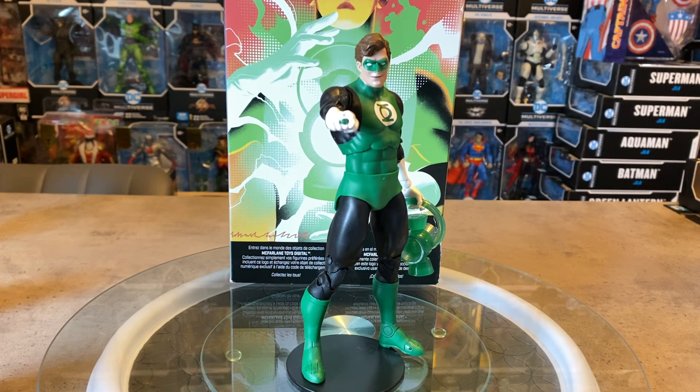Welcome back to OG Universe. Today on the turntable we're continuing our look at the McFarlane Toys DC Direct DC Multiverse NFT Digital wave of figures. It was a three-figure wave consisting of a classic Aquaman, a Batman from Rebirth, and this brand new Silver Age Hal Jordan Green Lantern. We did receive one previous Hal Jordan Green Lantern figure very early in the McFarlane Toys DC Multiverse line — it was a two-pack with Dawn Breaker and had mixed reviews.